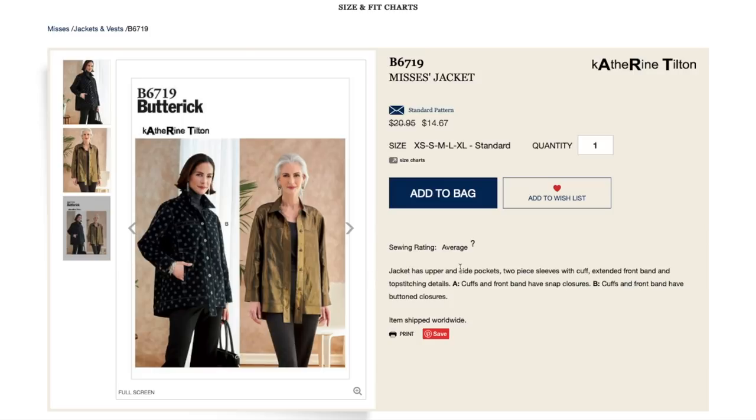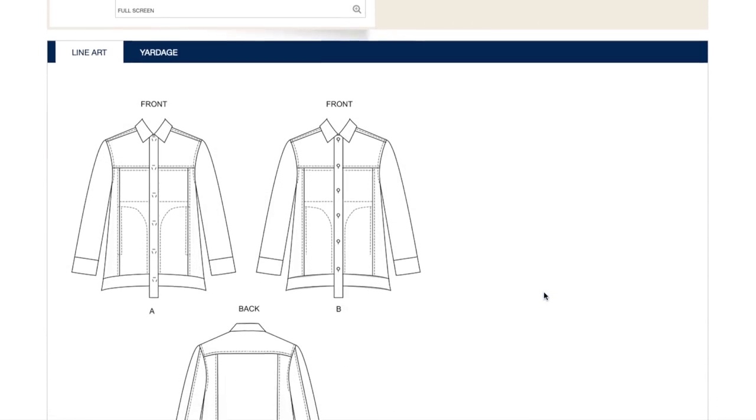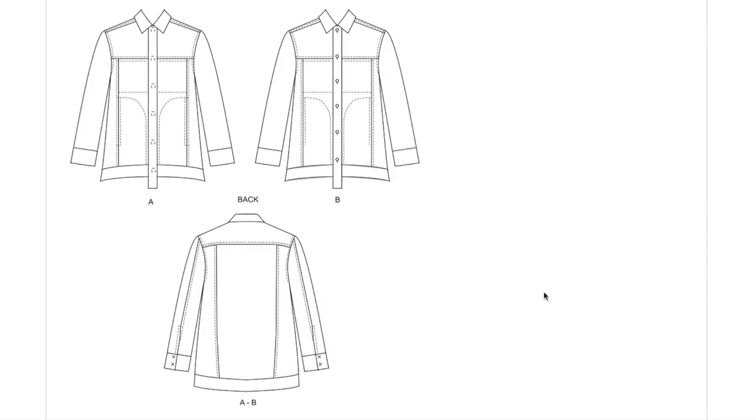The jacket has upper and side pockets, two-piece sleeves with cuff — that's a really nice detail — extended front band, and top stitching details. For view A, cuffs and front band have snap closures; for view B, they have button closures. The only difference between A and B is snaps and buttons. Look at all these really pretty details. Obviously, you don't have to extend the front band — if that was a little too weird for you, you could certainly make it the same length as the hem.